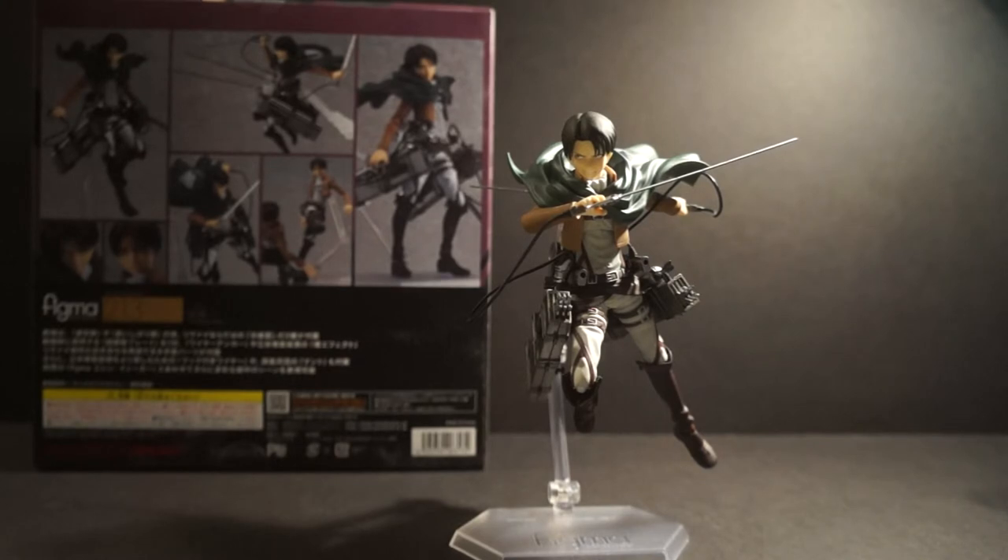If you haven't picked up this figure and you are a Levi fan, an Attack on Titan fan, or a completist like I am, by all means pick it up — you will not regret it. Articulation, sculpt, paint job, accessories — figma has given us everything we could ever ask for, so this is a must-get. Thank you so much for watching, please rate, comment, and subscribe. Let me know in the comments what you think of this figure. This is daybreak748, signing out — peace out guys.